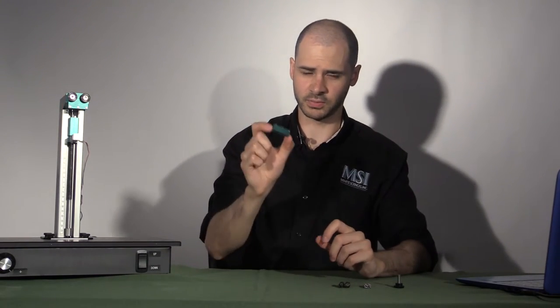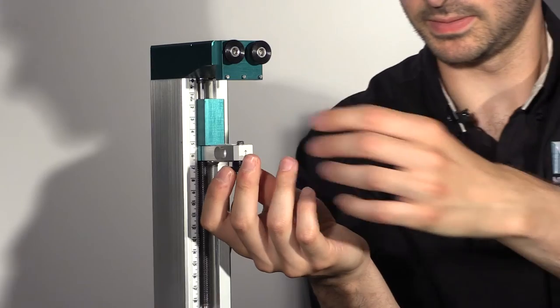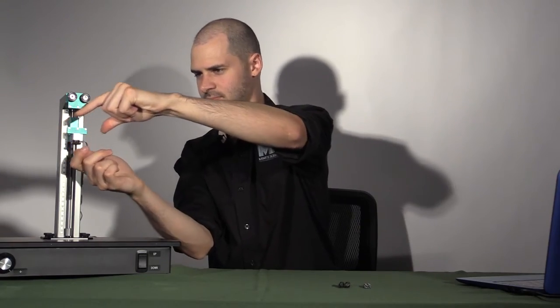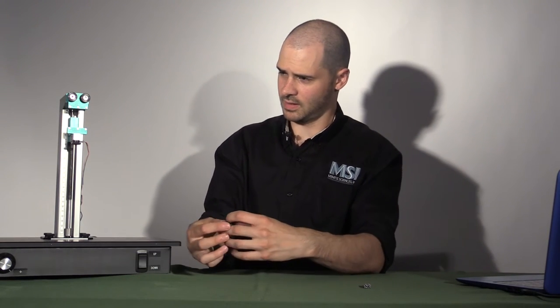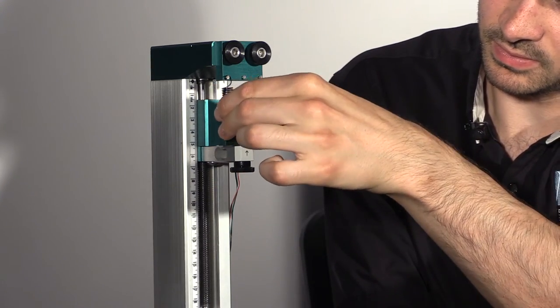Next, take the lower spring plate and the 5/8 thumb screw and attach it to the load cell. Take a pair of spring wands and attach them to the outside hooks of the spring plates.